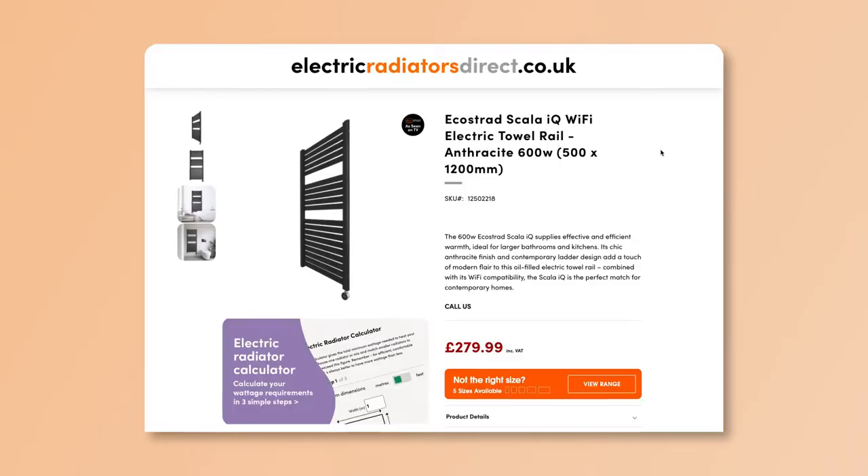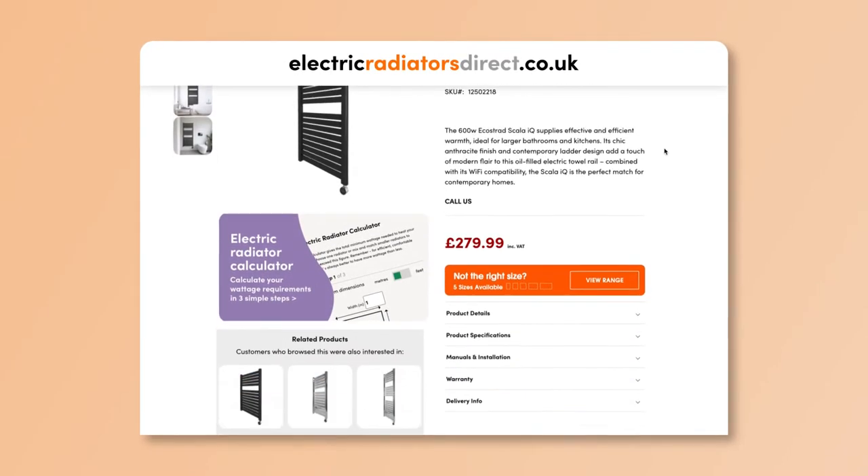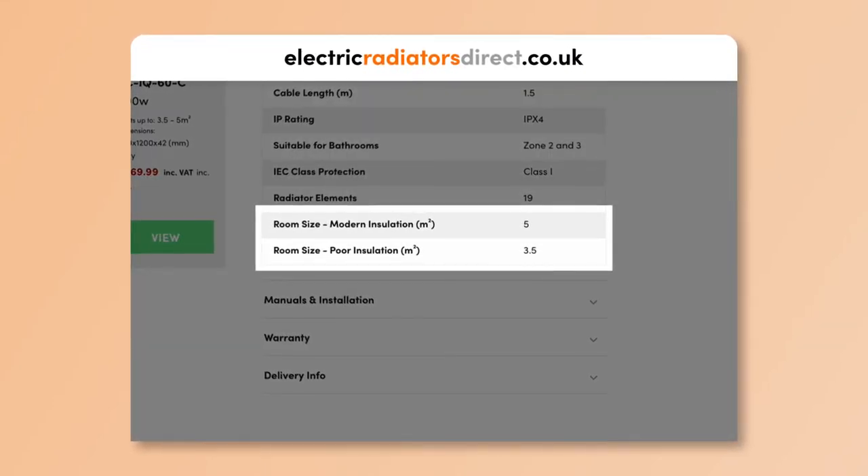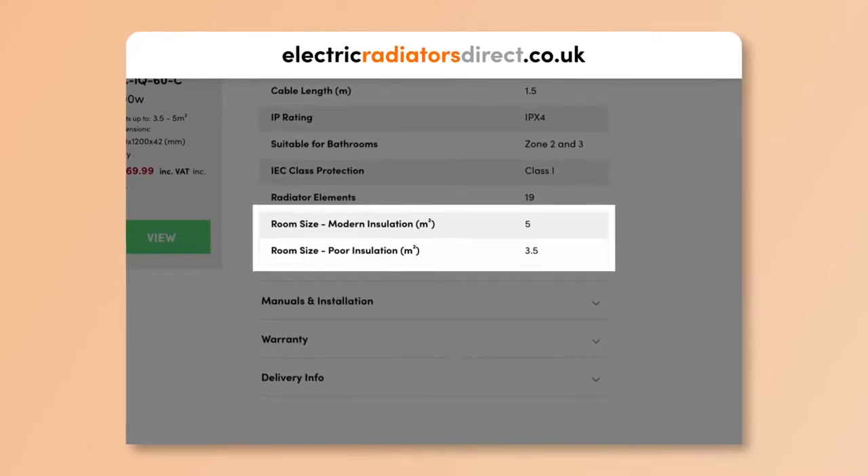There is more to selecting the right towel rail for your space — you don't want to end up with a heater that's too small or too large. Fortunately, it's super simple to spec the right size. All electric towel rails list their wattages and heat-up-to areas which correspond to the space you're trying to heat. For example, the 600 watt Ecostrad Scala IQ heats up to 5 meters squared for rooms with modern insulation and 3.5 meters squared for rooms with poor insulation. However, it is important to remember that any towel rail covered by towels or used in rooms with extractor fans may not be able to heat your space as much as the heat-up-to area suggests.